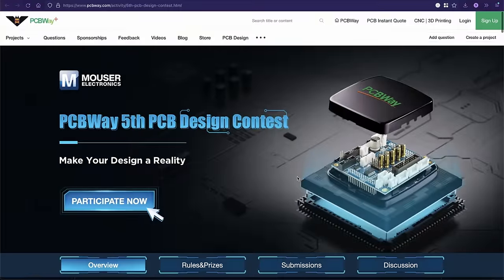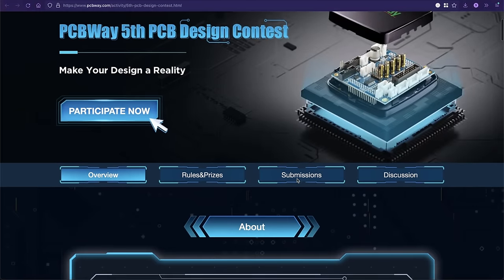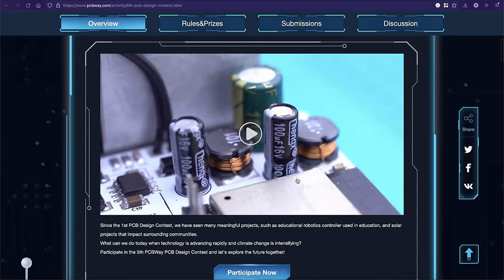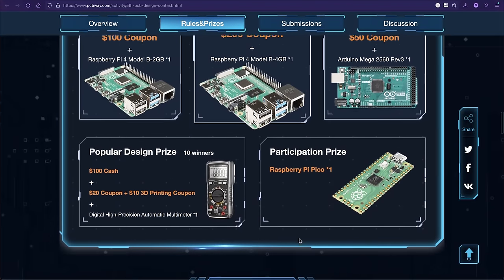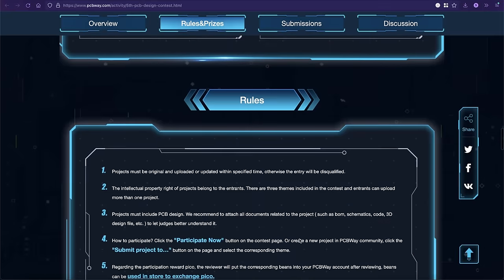Right after a quick word about our sponsor, PCBWay. It's the 5th Annual PCBWay PCB Design Contest. Through the 31st of December 2022, submit your project for a chance to win a bunch of cool prizes. The participation prize is a Raspberry Pi Pico, which is pretty much impossible to find these days. Feel free to design a 68040 accelerator that would fit my Mac Plus. Check out the link in my description below, and if you have any PCB or prototyping needs, give PCBWay.com a try.